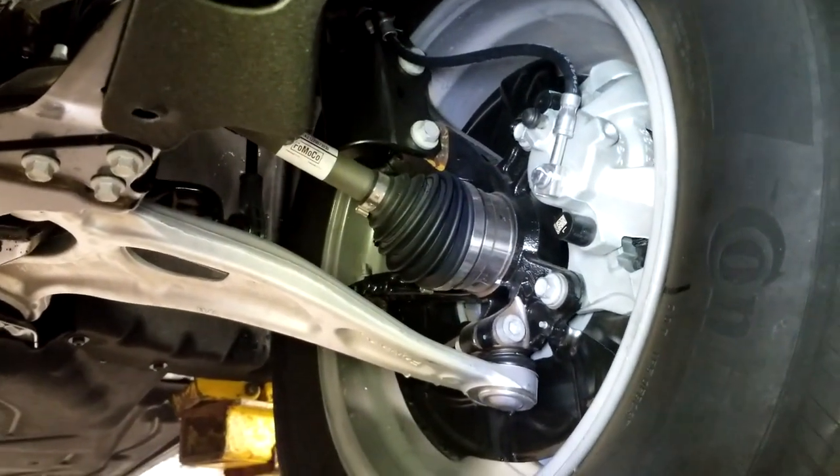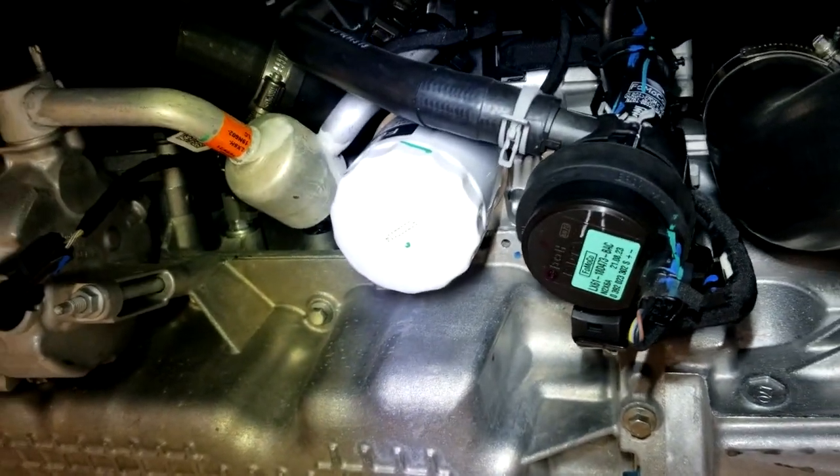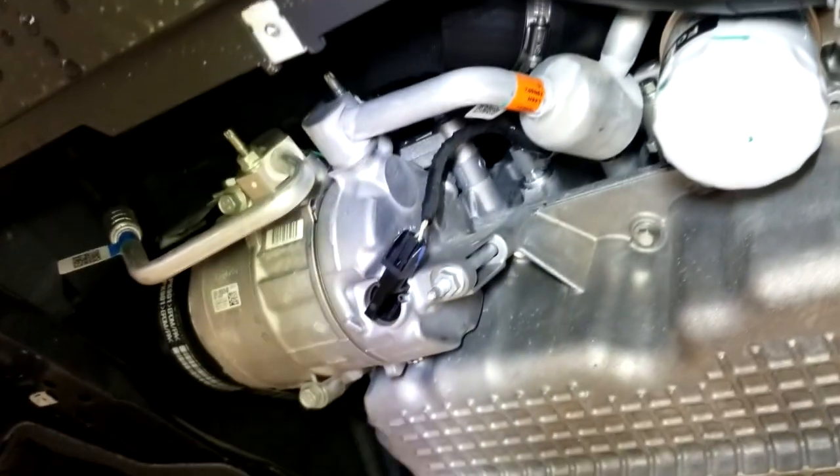It starts out as a front-wheel drive — you can see the front half shafts. The 2-liter is the same unit they're using in the old Escape. There's the oil filter, pretty accessible once the plate is out.